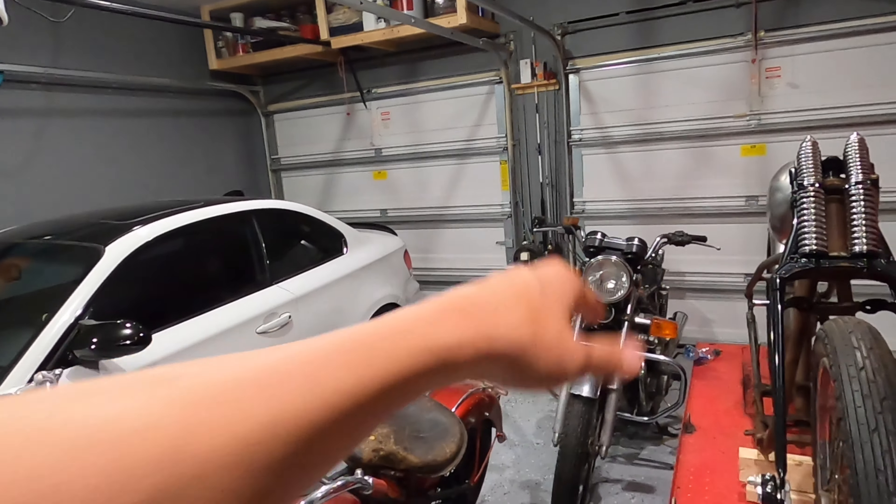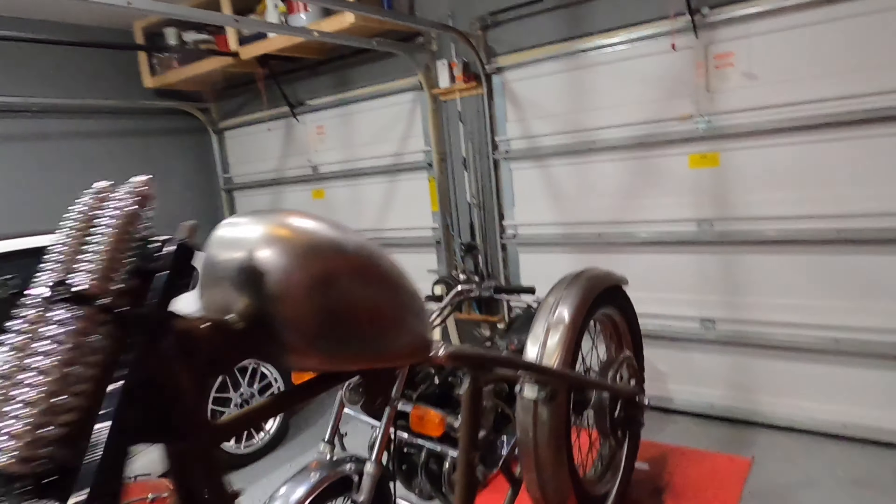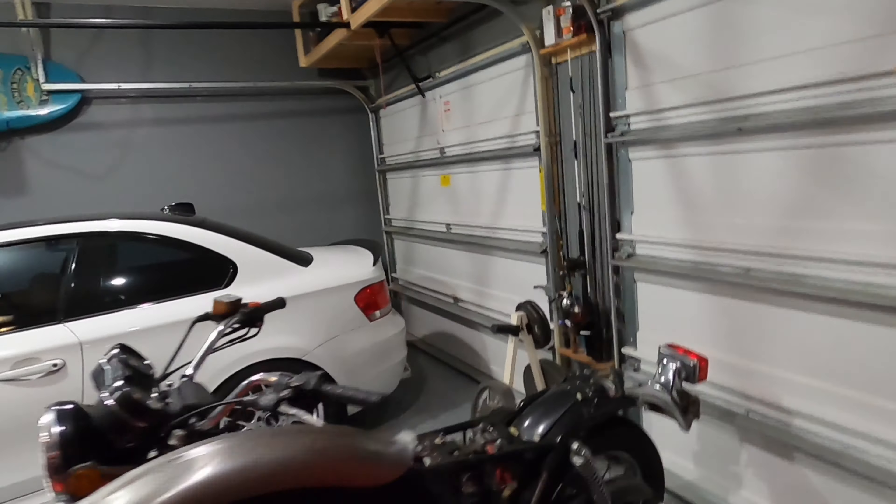Now with the bike — let me go over here. I pretty much took the tank out and the seat, and I've been waiting on parts for this bike, the CB750.